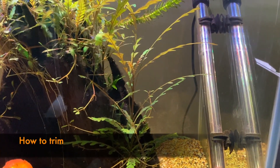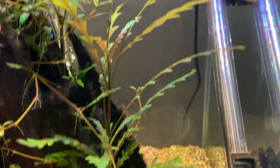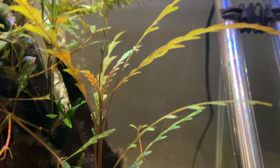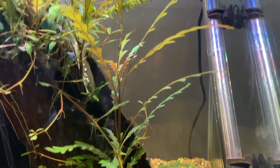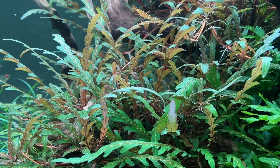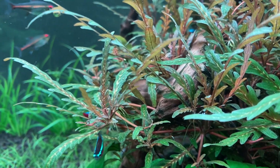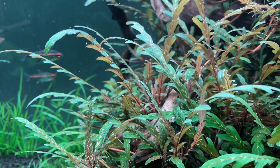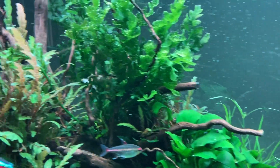Let's talk about trimming Hygrophila pinotifida. If you don't trim it, it'll encourage the stems to grow high and tall within the aquarium with long leaves — as we can see here, the stem going up and growing towards the light with long leaves from the base plant. With more regular trimming of this plant, you'll encourage much more compact growth, as the leaves become shorter and much more dense. If you keep doing this over time you will really end up with a nice compact bushy plant.